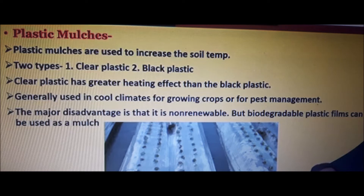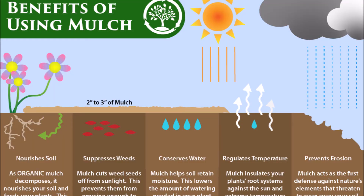Believe it or not, the clear plastic is better for heat transfer. They've got biodegradable options now, which are really good for the environment. You can even use the old stuff as a mulch.